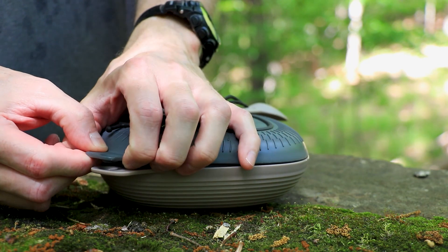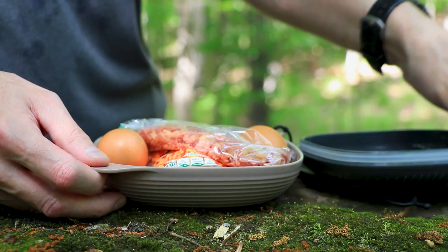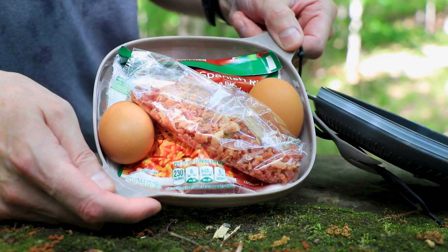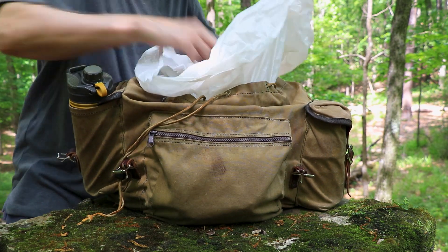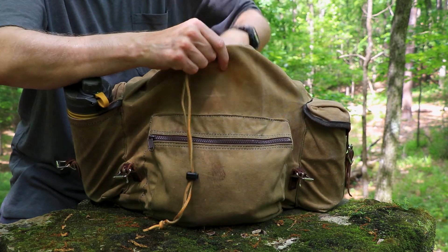I have some eggs in here. This is what I'm having today. You can just put this right in your backpack and you'll be good to go.